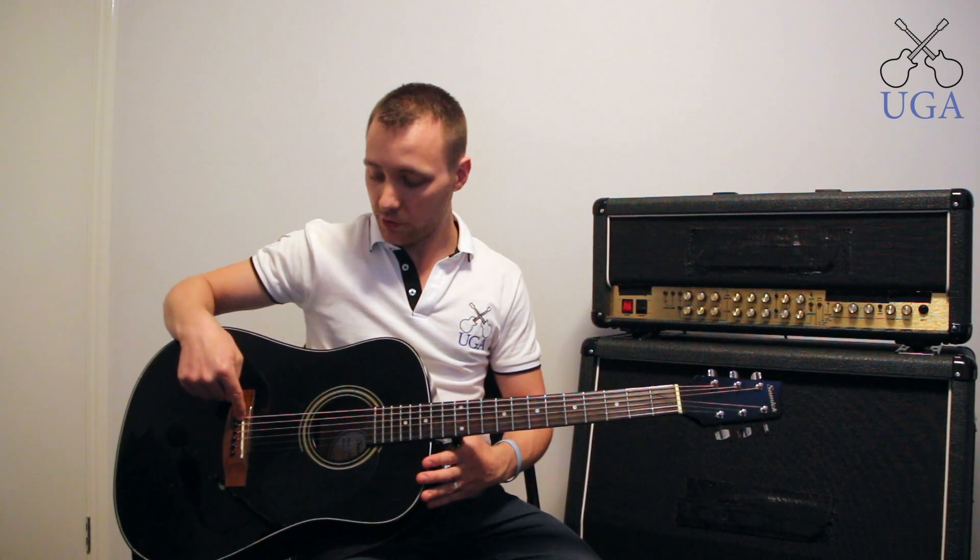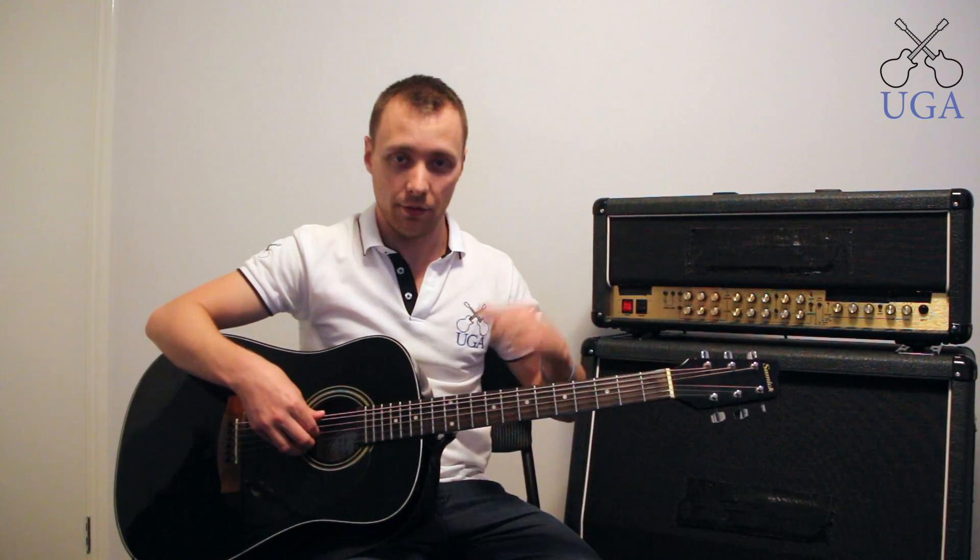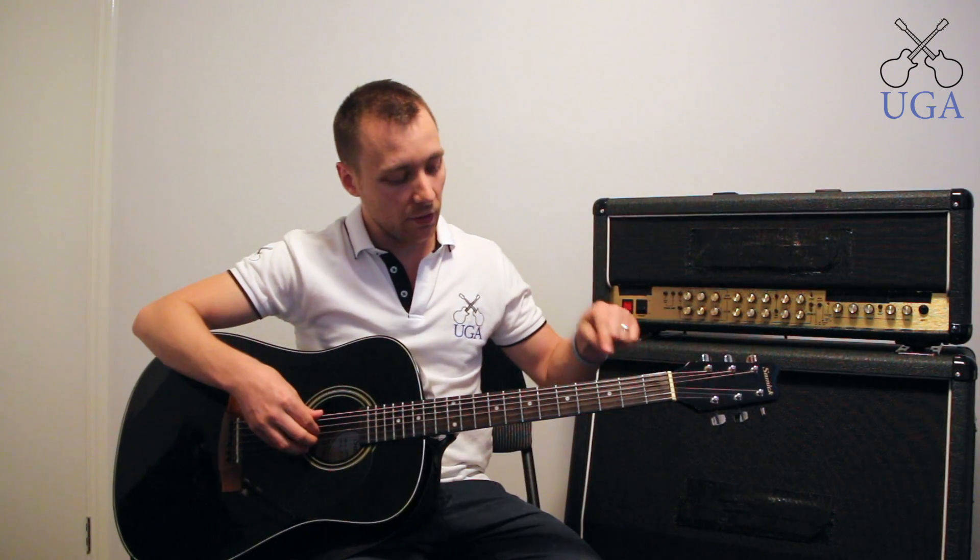Over here we also have the bridge, strings, frets, and the tuning keys — bridge, strings, frets, and tuning keys.